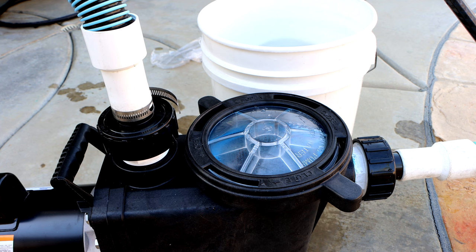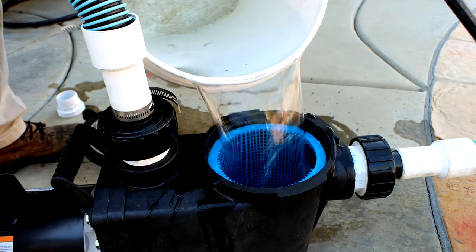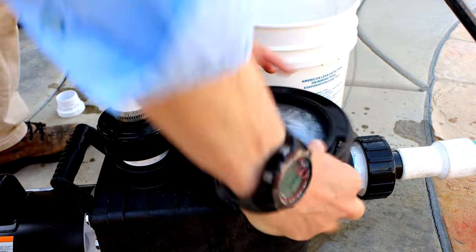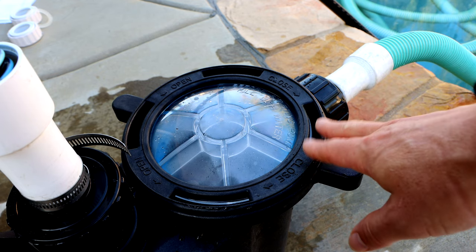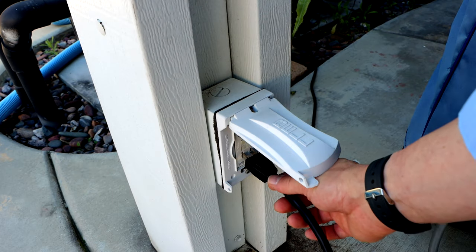Take the pump lid off and fill the wet end with water — I like using a five-gallon bucket full of water. This is a self-priming pump, so as long as there's water in here it'll prime up. Go ahead and plug it into a GFCI outlet and once you plug it in the pump will turn on.